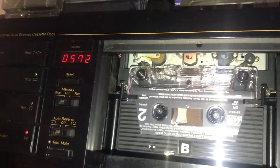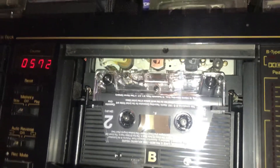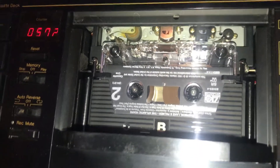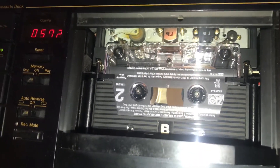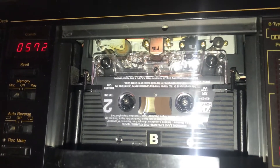I'm going to press pause. That'll get the capstan spinning and the heads down in position for play. So that does that.